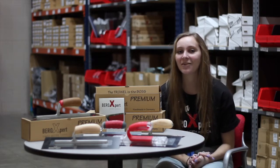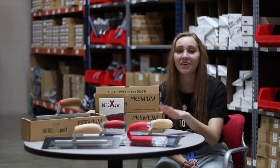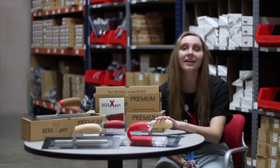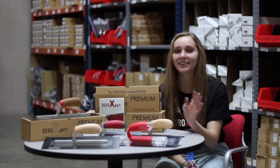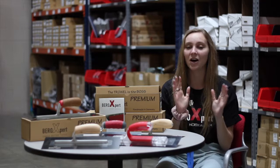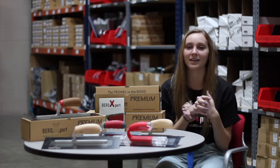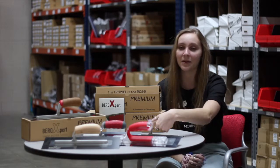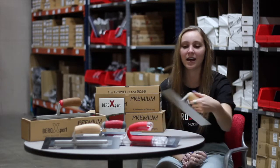Today I wanted to talk to you about our Veroxpert premium stainless steel handmade finishing trowels — and isn't that a mouthful — but it's all worth it because I am showing y'all the top premium quality that our trowels are. The first thing I want to show you is the manufacturing process that we go through.